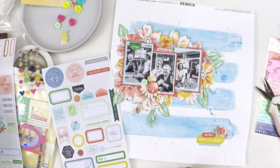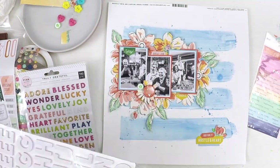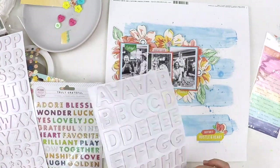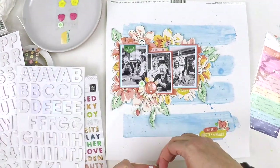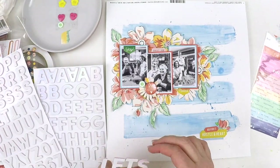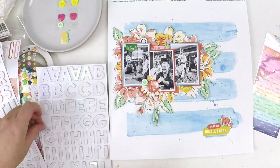I was determined to stick that little enamel heart on there — I really love them and I want to get in the mindset of really using up my kits and not hoarding those precious little things. My layouts are really coming together with little bits of gold on them. Here I am having a little think about the title. On the sketch the title was really large, so I wanted to keep in the theme of the sketch.